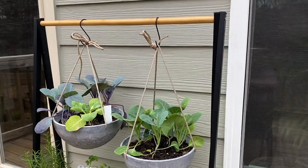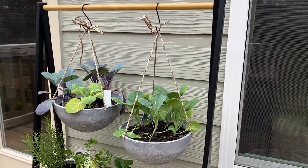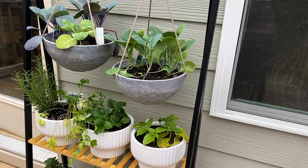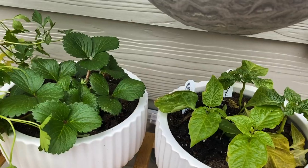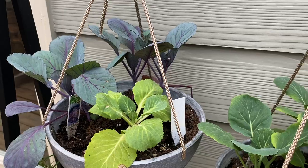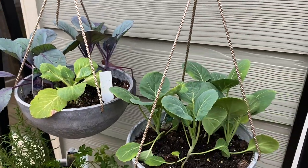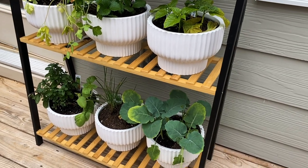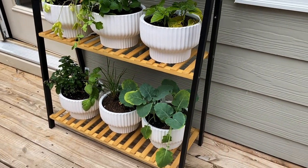Here is how our starter garden turned out. I'll definitely have to keep you all updated as our vegetables grow and as we expand our garden. Let me know what you think in the comment section below, give this video a like, subscribe if you haven't done so already, and stay tuned for more home inspiration and home decor videos. Until next time — love, Star.